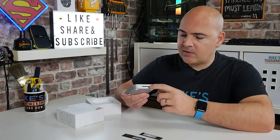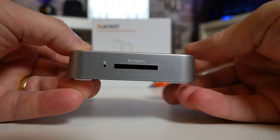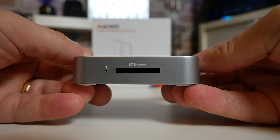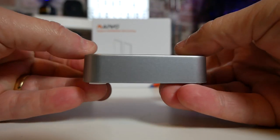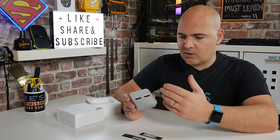Another nice feature is on the front we've got an SD card reader, which does SD cards and SD Express. There's also an LED on the front which will tell you what's going on when you're transferring data. I think for a lot of people this is actually going to be really handy — as just a docking station in general, but also it can get you out of a fix should a drive start failing and you need to copy off data quickly, and you don't have another M.2 port on your PC.